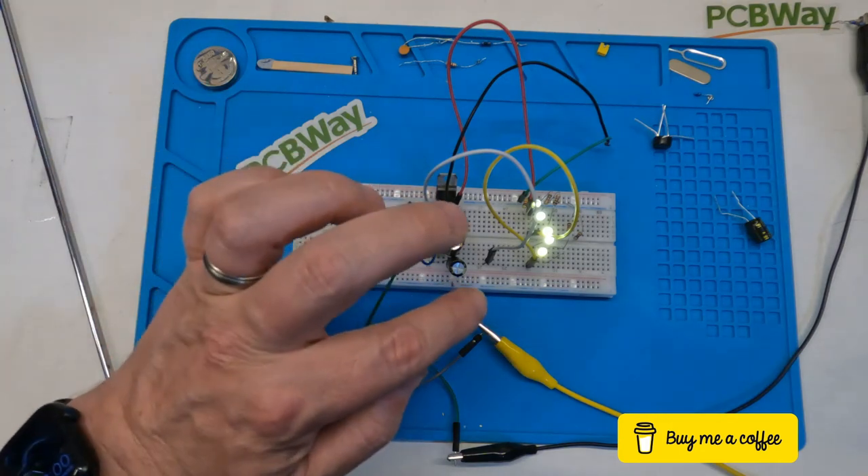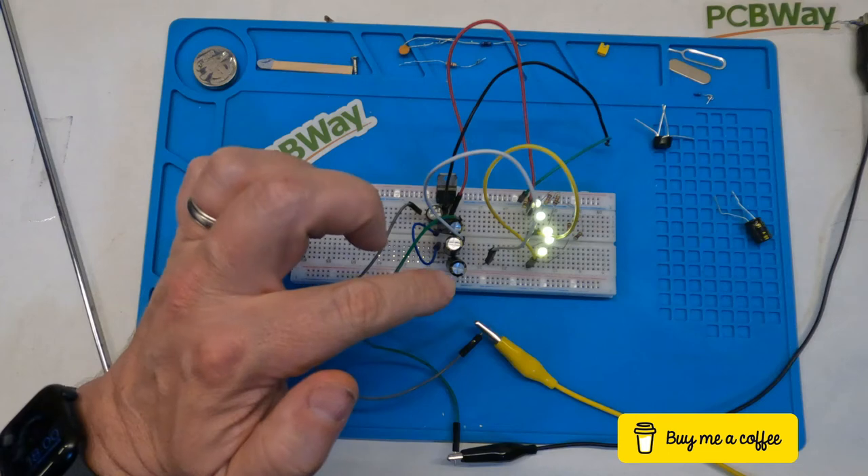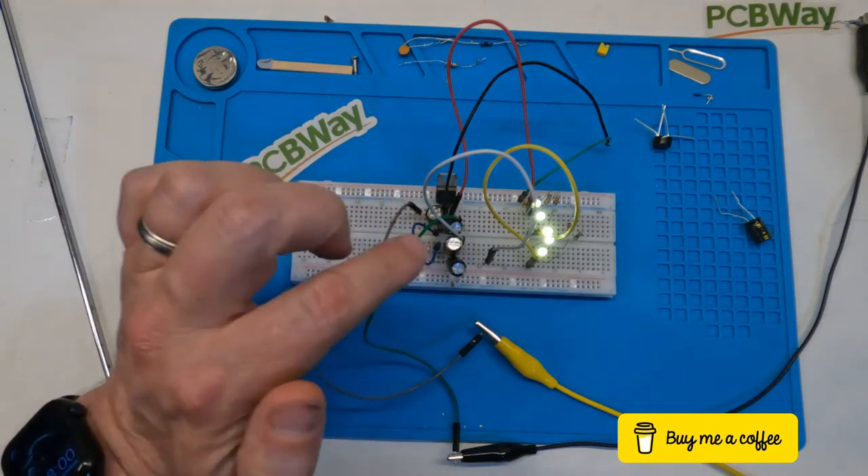One issue is depending on the size of your coaches, where you're actually going to put these little circuits, because they would have to be on individual light boards.